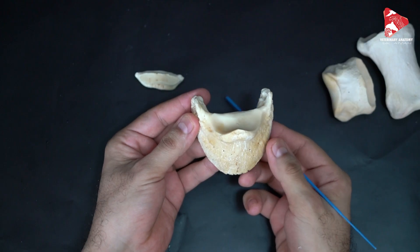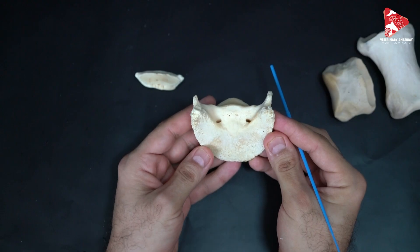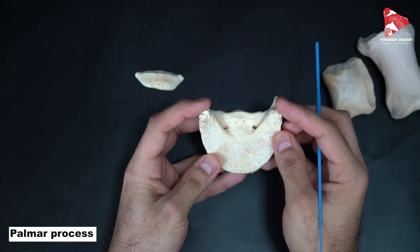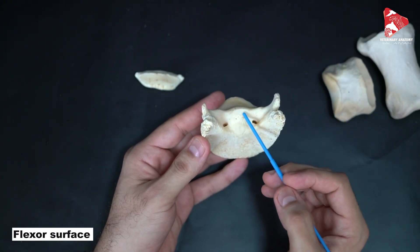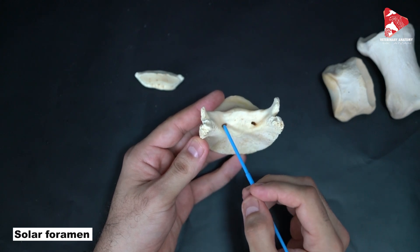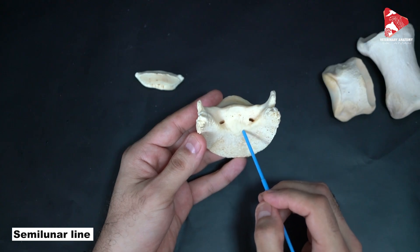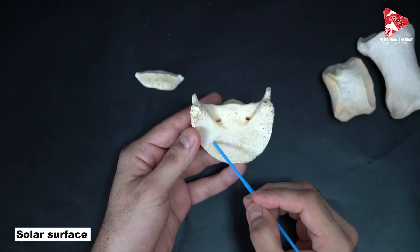The parietal groove, the border called the solar border, and the tip of the bone is called the cranial part. In the palmar view of this phalanx, on each side we can see the palmar processes — medial and lateral palmar processes. The flexor surface is here, the solar foramen, and in front of the solar foramen we can see the semi-lunar line. The whole surface here is called the solar surface.